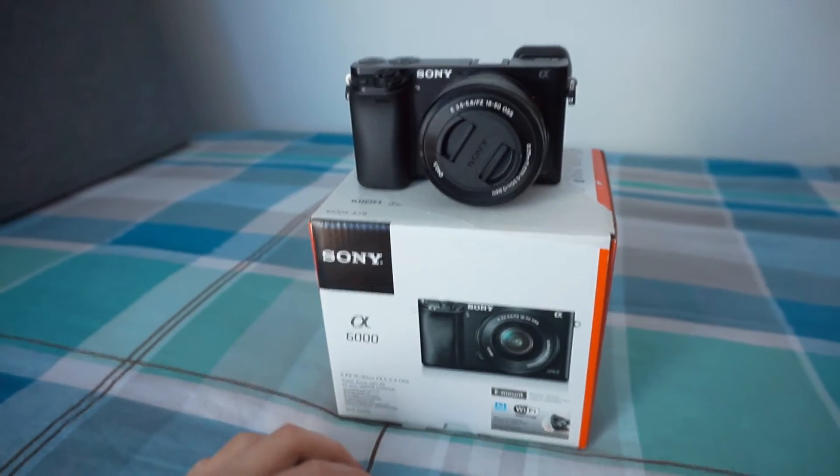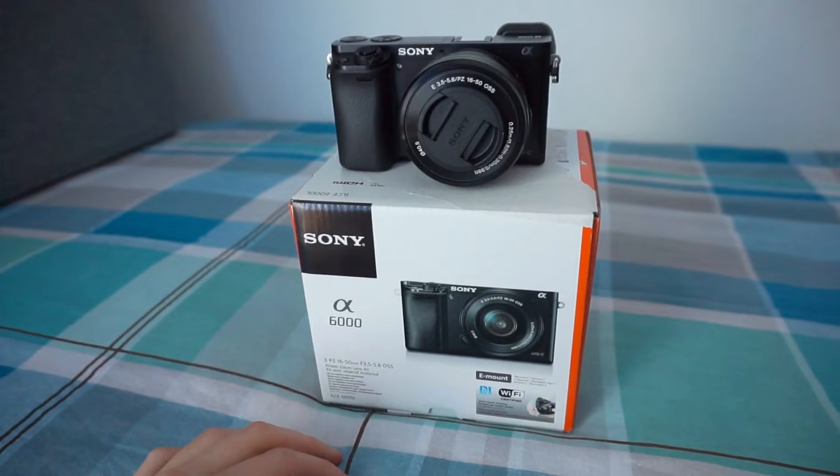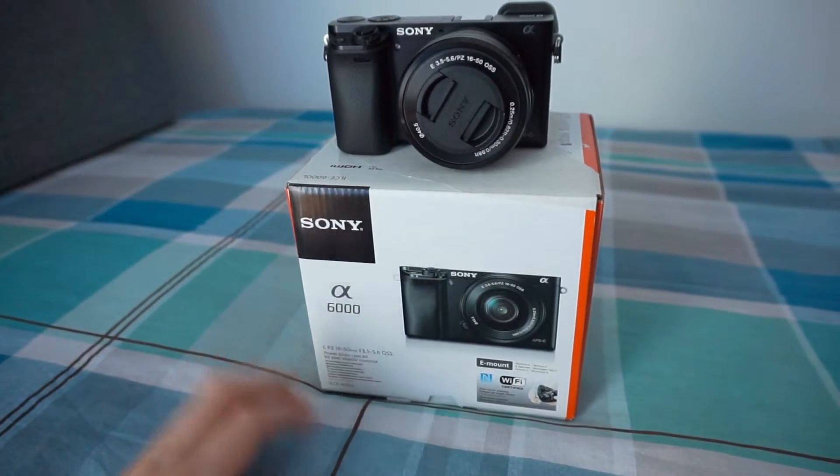Hey guys, PhilDrake here. So here it is, the Alpha 6000 model — I bought it today for around $350.